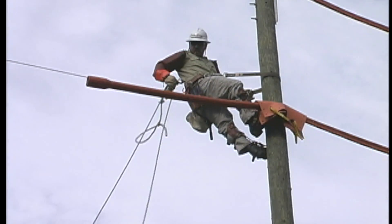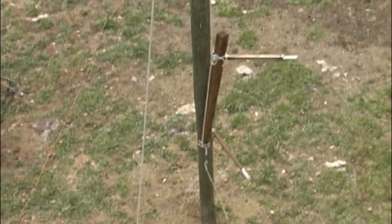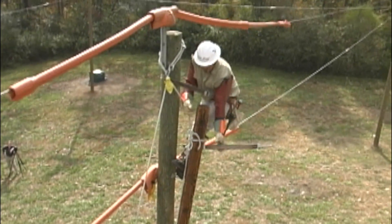Care must be exercised when rigging a job so that safety is not compromised by reducing the recommended safe clearances. For example, here, line cover gear is being used to insulate all energized primary equipment in the work area. The crew is careful not to allow the rigging equipment, such as rope, to make contact with any of the energized equipment.